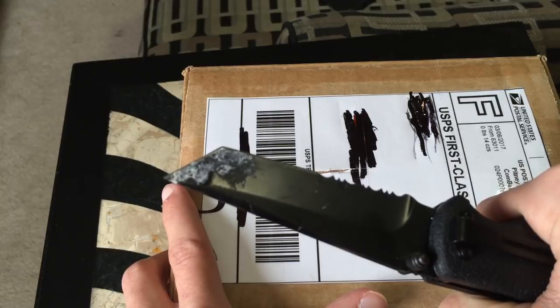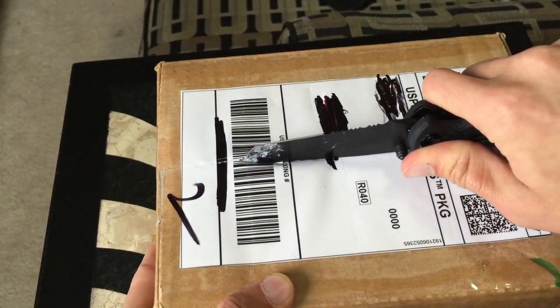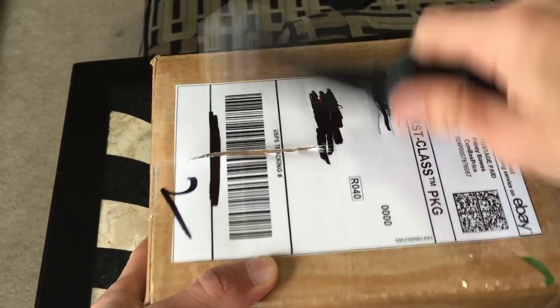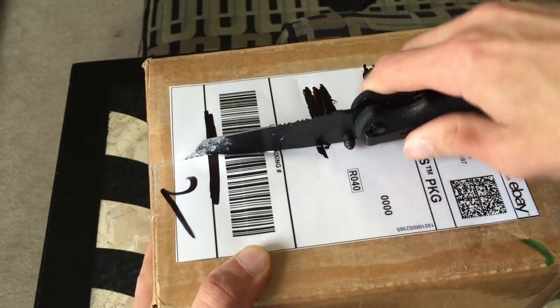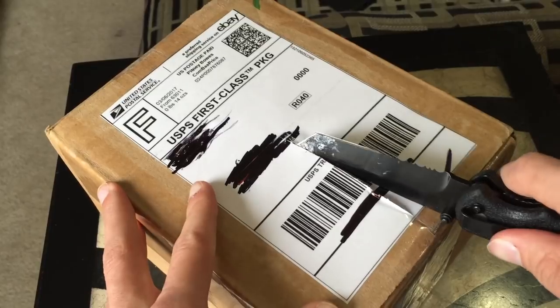You guys like that beautiful knife by the way? I'll make a very short video on how that white stuff happened there. It wasn't anything bad, though. I mean, it wasn't good for the knife, but it wasn't anything bad if you get what I mean.